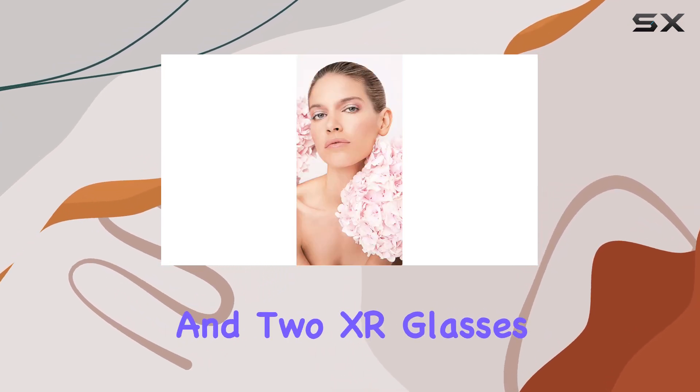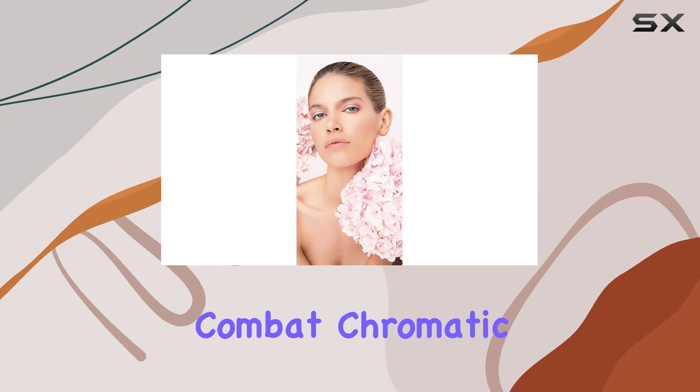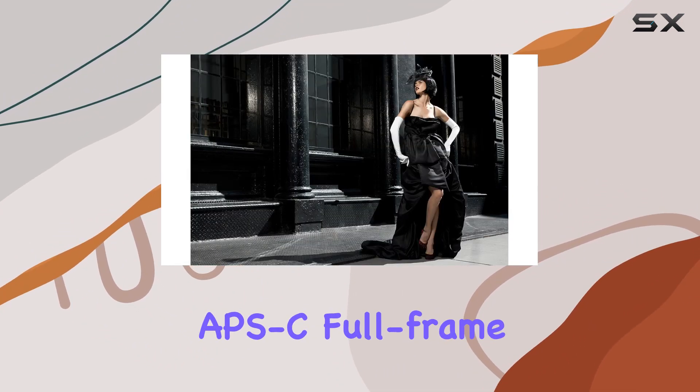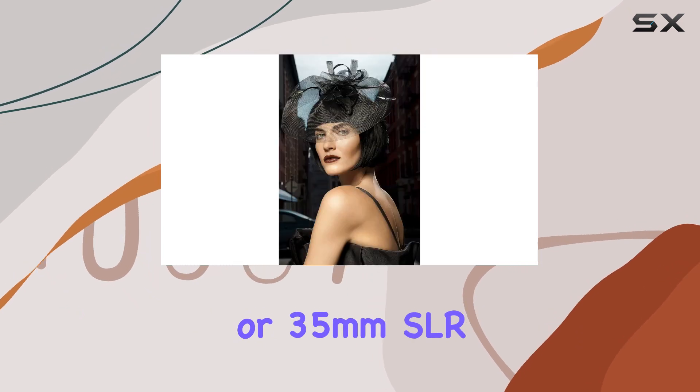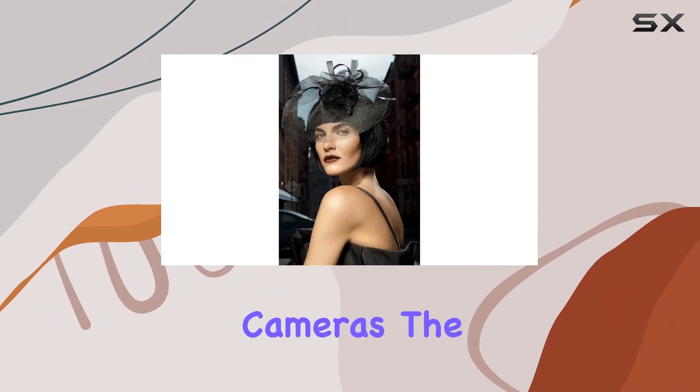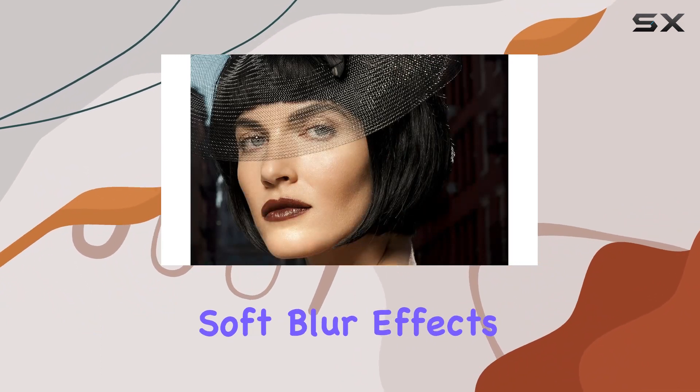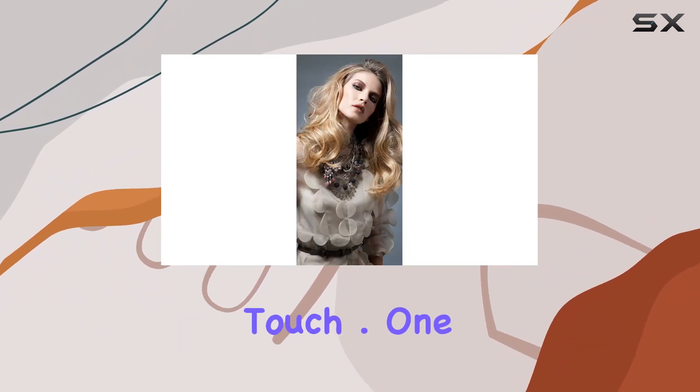Three LD elements and two XR glasses effectively combat chromatic aberration, placing this lens at the top of its class for digital APS-C, full-frame, or 35mm SLR cameras. The f/2.8 aperture strikes a balance between brilliant resolution and soft blur effects, giving your images a professional touch.